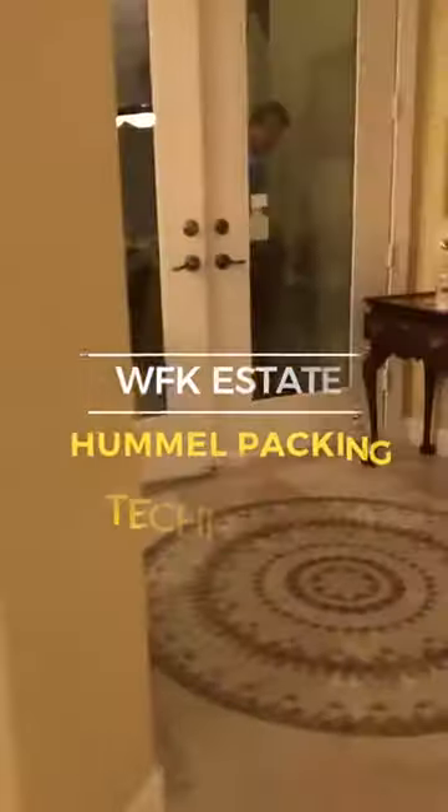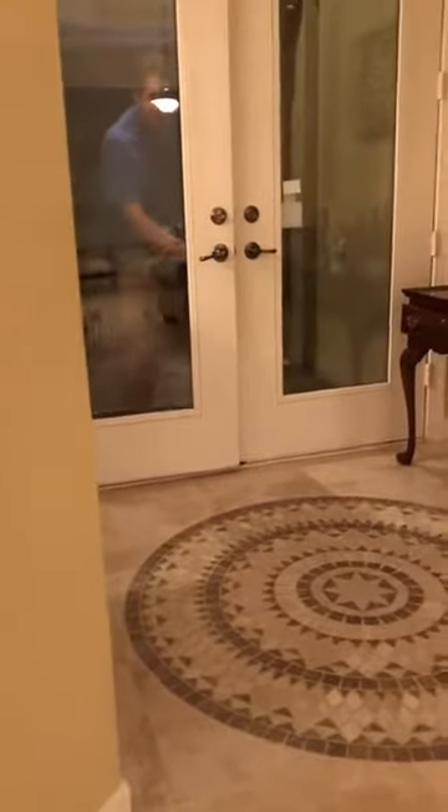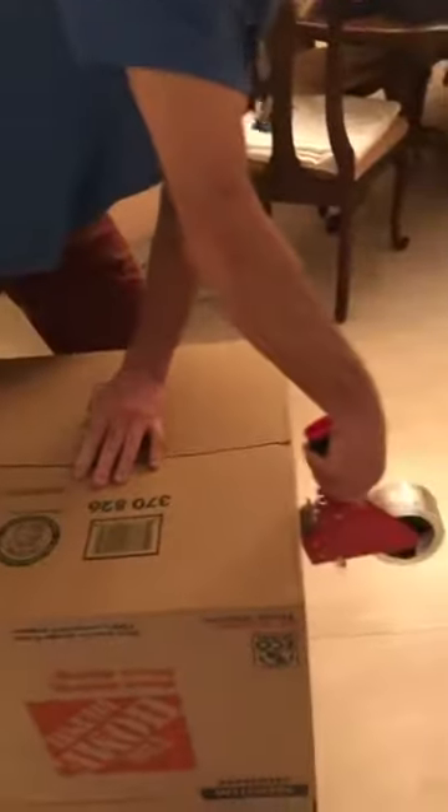We've decided to document the process of what we have to do to pack these Hummels carefully. John's got to go out to the rental cart because that's where we're storing the box. He brings in a medium-sized Home Depot box, and at that point you've got to first build the box, which requires him to fold the flaps, align the corners, and then take the tape gun.